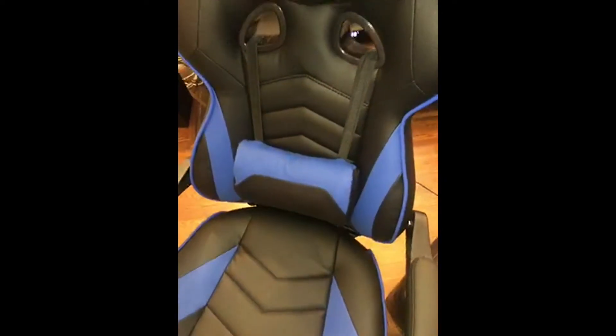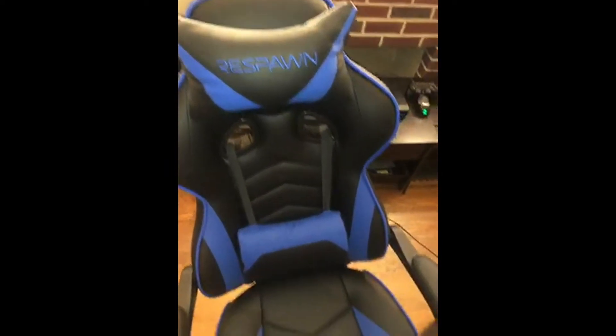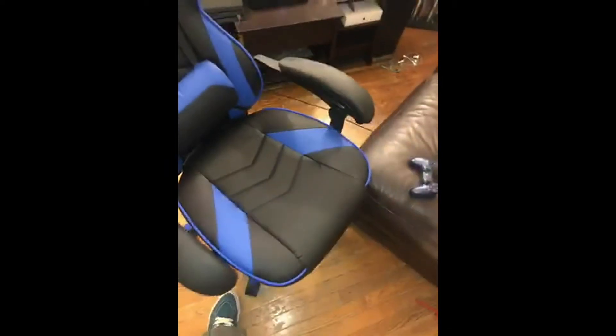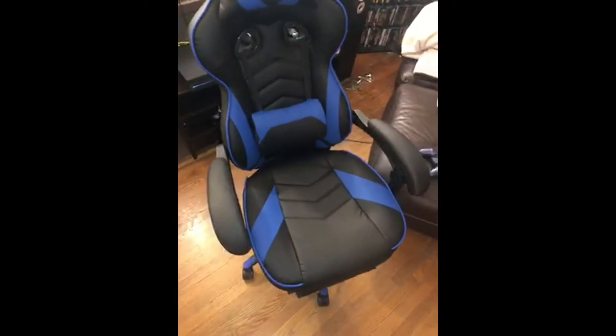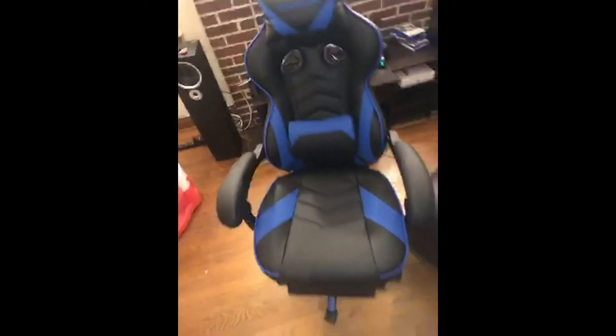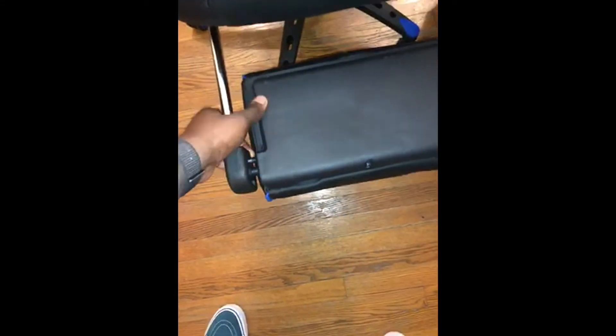The headrest is pretty awesome. My wife put it together, so if she can put it together, anybody can put it together. One thing I'm kind of concerned about is the pole on the leg rest.